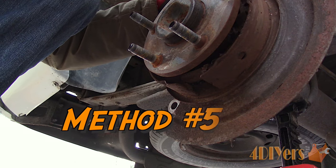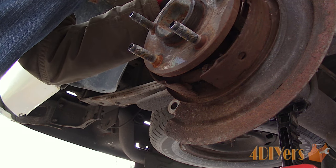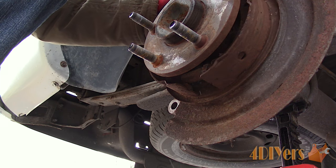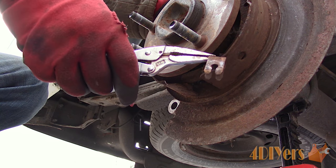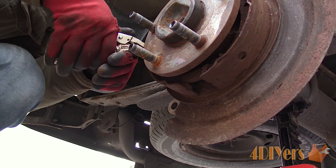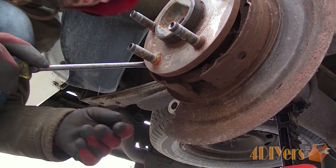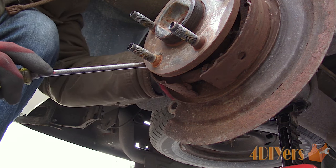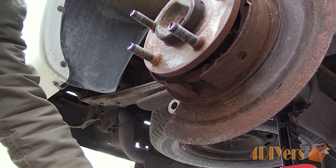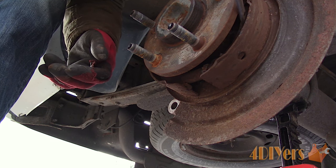Finally, method number five. This is after at least trying the first two methods. Cut off the mounting pins for the shoes, which will be visible on the mounting plate from the rear. You can either drill them or grind them off using a carbide burr bit. With the mounting pins disconnected, while all the hardware is still in place, the pads can have some movement and collapse slightly. I like to avoid any heat so you don't risk damaging the bearing assembly. In a worst case scenario, if all else fails, you can cut the mounting plates — just make sure new ones are available to purchase for your vehicle.